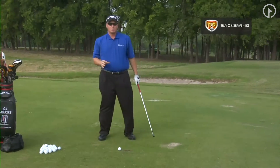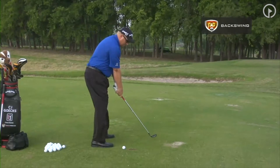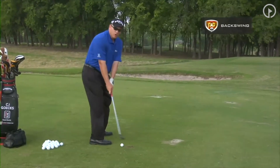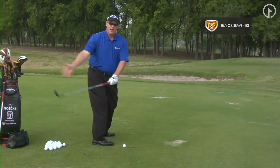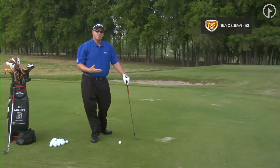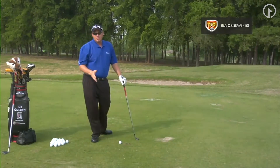That is the proper positioning. Many times I see faults where people set up and their body works first. The club then works inside. Any time the club works inside, it's going to create an upward motion, which will cause the club to come down too much from over the top, and that will result in pulls, slices, and popped-up tee shots.